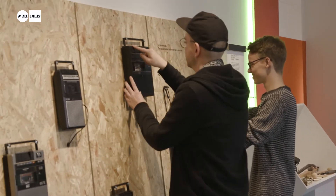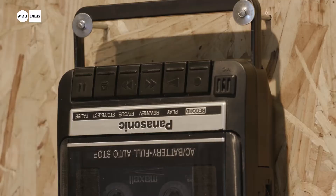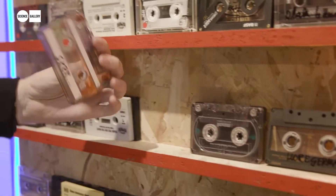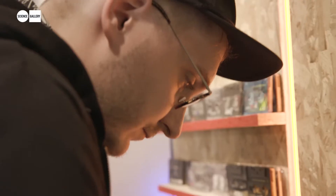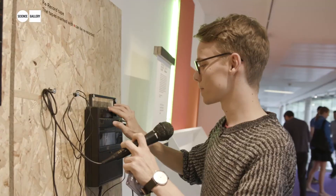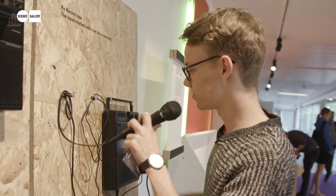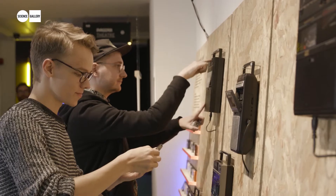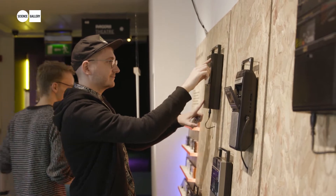Our basic idea was to take sampling from a digital world into an analog world. Now we're having a lot of tape players and tape loops with different sounds on them. The visitor can grab some of the tapes and put them in a player, hit play, and listen to the music — and not only with one tape, they can grab another tape and mix them together. Or maybe if they wanted, they can record their own tape with their voice, with a microphone. Or they can plug their smartphone and record.